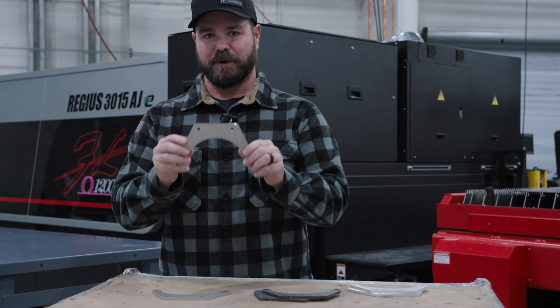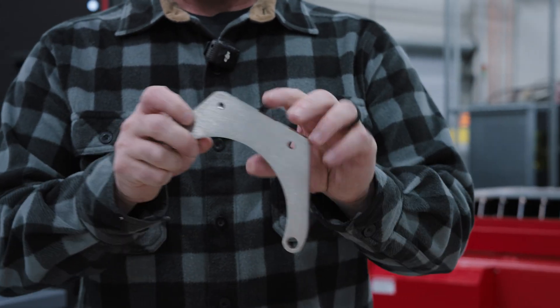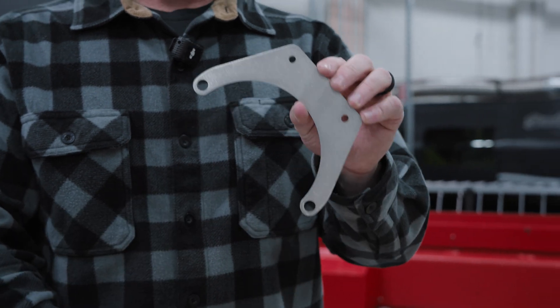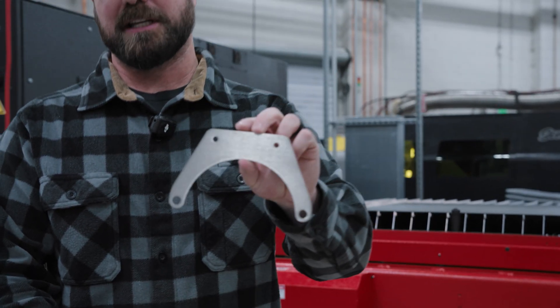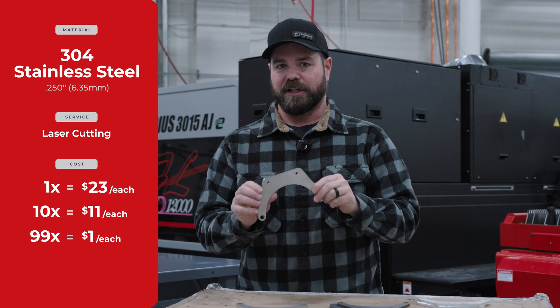Next up, we have 304 stainless steel. Again, quarter inch thick. Same geometry as the other ones, but the base material is a little more expensive. So this is going to be $23 in a quantity of one, and then about $11 each in a quantity of 10.